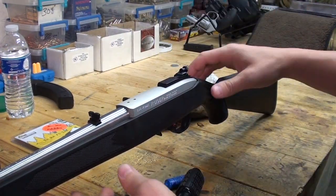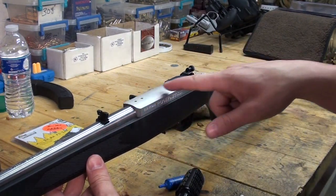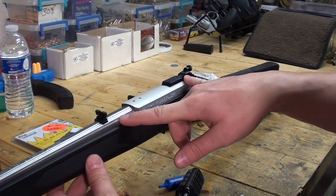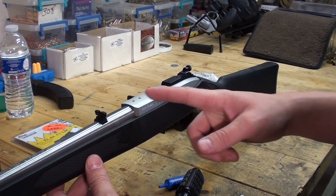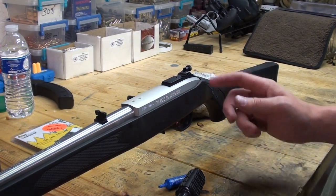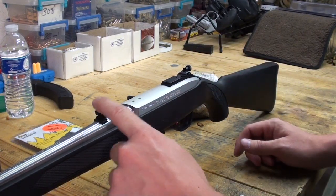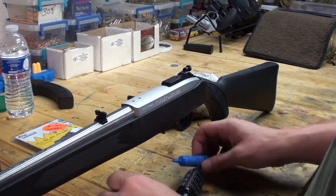Now I really like the peep sights. One thing they do is give you a lot longer sight radius. As you can see here, you've got 7 or 8 inches more sight radius than you had with a leaf-style sight. And also with the peep sight, for me, I tend to focus less on the rear sight and more on the front sight than I do with a standard leaf sight.